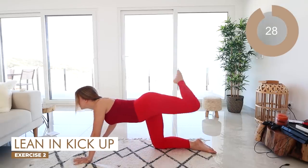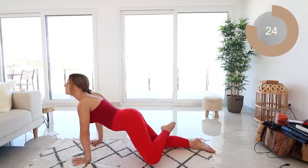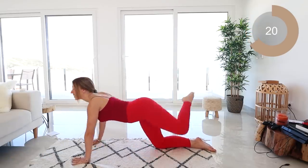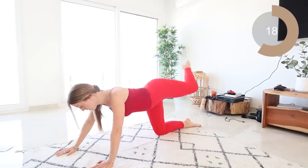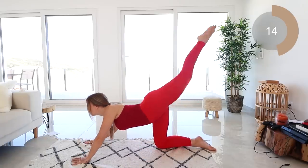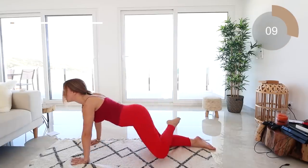Fabulous work guys. For the next move, you're going to bring that knee down to the floor, let your leg touch the other knee, lean forward, and then kick it back. This is going to help to really engage a lot of those muscles in your body. Lean, kick up.